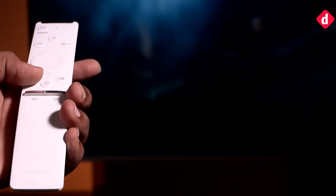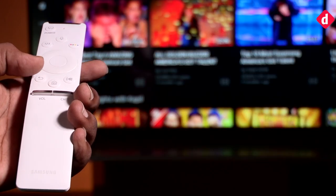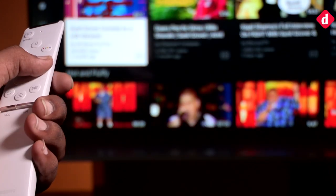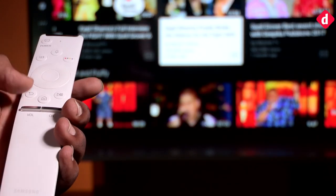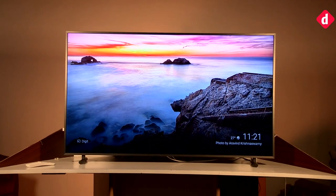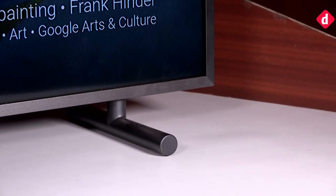You also get Samsung's minimalistic remote with this TV. It is called the One Remote because it allows you to control all the connected devices with it — an excellent solution for those who use various devices with their TVs. For those who do not prefer to wall mount their TV, Samsung gives you a basic stand in the box.